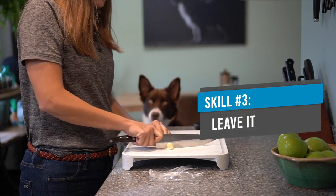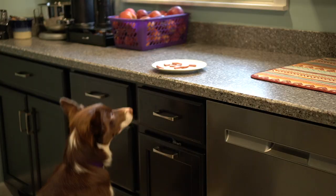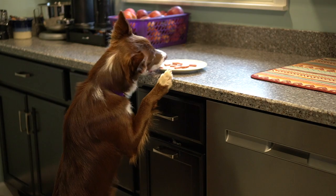Leave It can be a life-saving cue for our pets. If we drop food or medication that we don't want them to eat, we need to have a cue that says 'leave that alone.' With the holidays coming up, that means lots more opportunities for your dog to steal food off of the countertops or pick up dropped food from any of your guests. We'll want to teach our dogs how to leave that food or any other dropped items alone.